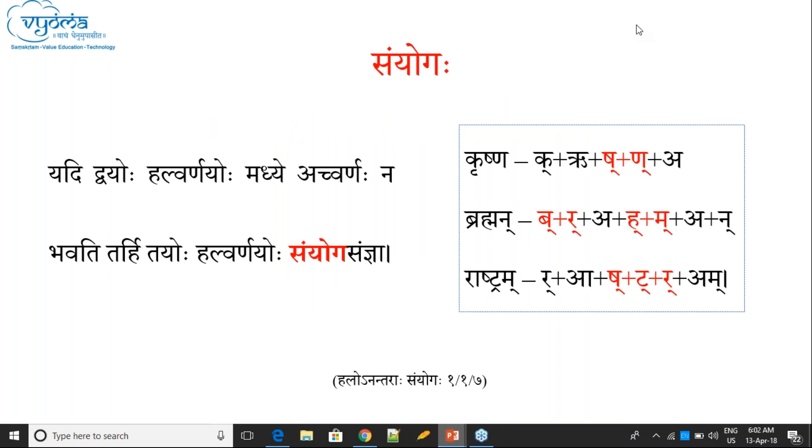Sanyoga. Iyankachit Samjana — this is another Sanyoga. Yadi dvayoh halvarna yoham dhe achvarna ha na bhavati, tarihi tvayoh halvarna yoho Sanyoga iti samjana. If there is no vowel between two consonants, then those two consonants are called Sanyoga.